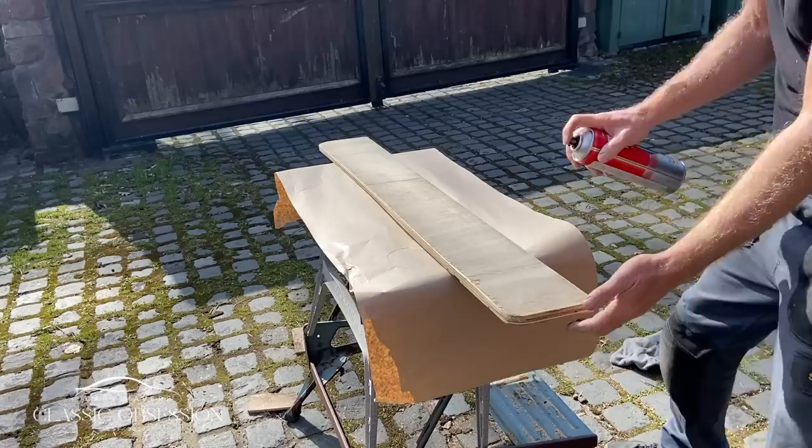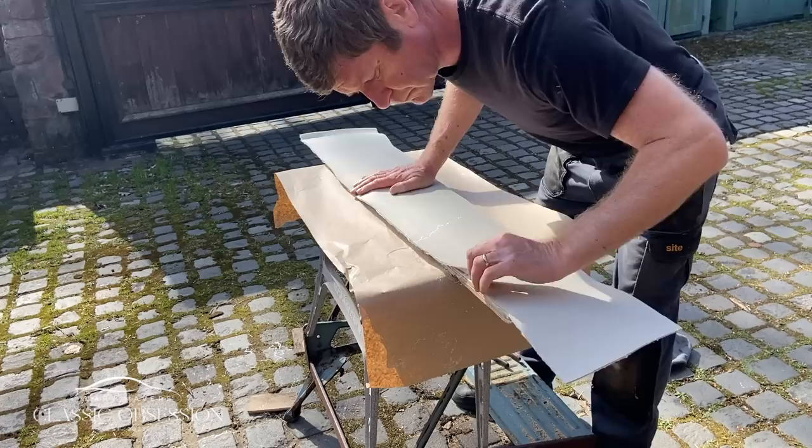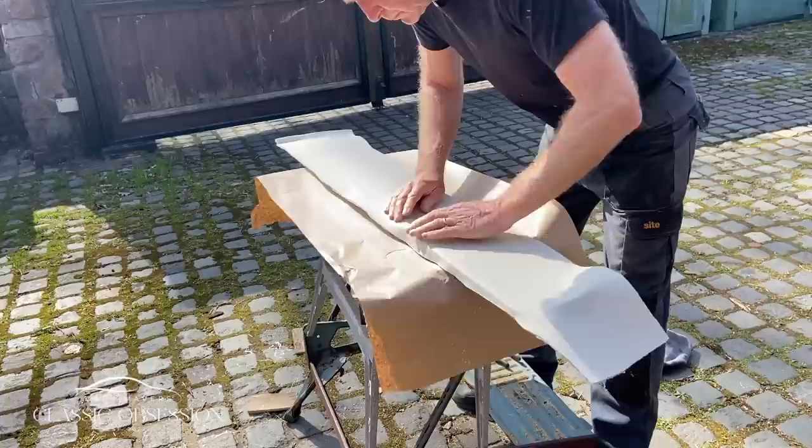I then turn my attentions to making the panels that fit in the hood recess behind the rear seat. These are then fitted with a thin layer of sponge, then again with the West of England cloth.